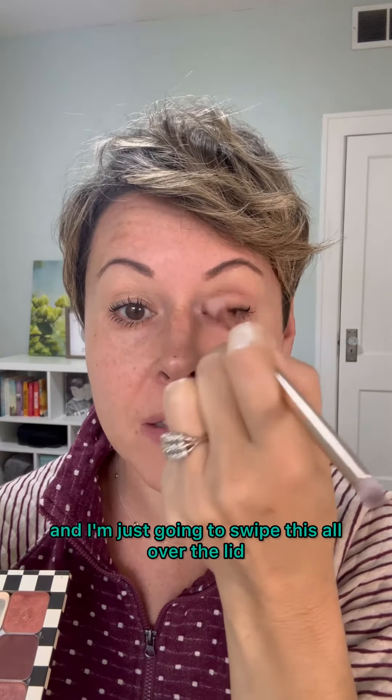Now you're ready to go with whatever colors you want to use. I'm going to first start by using some Claire and I'm just going to swipe this all over the lid. I'm not going to bring it too far up, but I am going to bring it up above my natural crease line because I have those hooded eyes, and if you have them, you know the struggle.